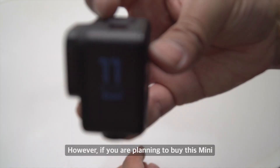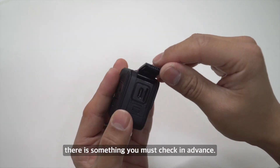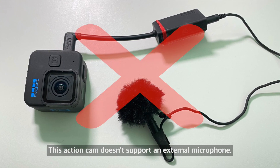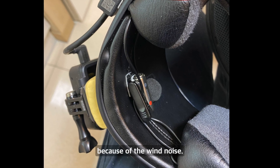However, if you are planning to buy this Mini for moto vlogging or some other uses, there is something you must check in advance: this action cam doesn't support an external microphone. Usually moto vloggers prefer to mount the microphone inside the helmet because of the wind noise.